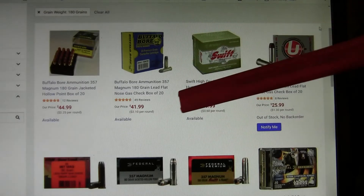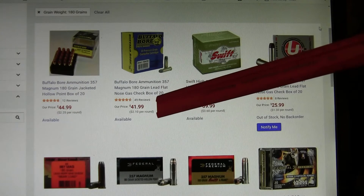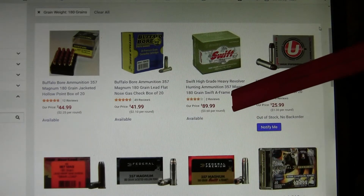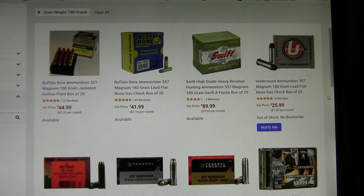For ammo, something like this Buffalo Bore 180-grain hard cast lead flat nose is going about 1,350 feet per second from a 4-inch barrel. The Swift A-frame is a good bullet also — it's like a Nosler partition. A .357 Magnum is considered a little bit too light for brown and grizzly bears, but I do know some fairly experienced Alaskan outdoorsmen who carry a .357 Magnum revolver.